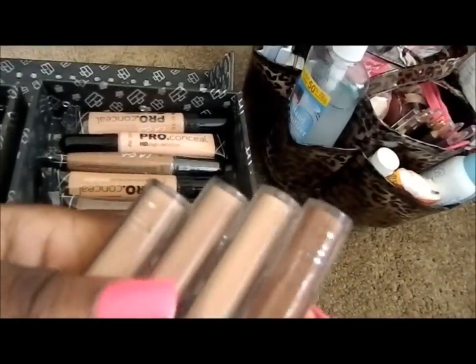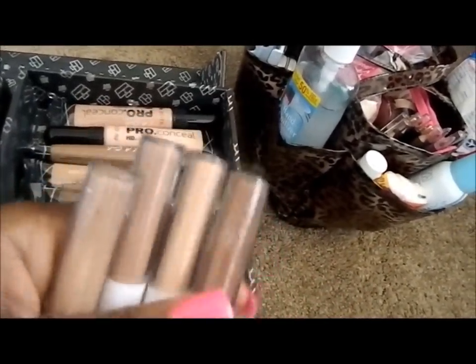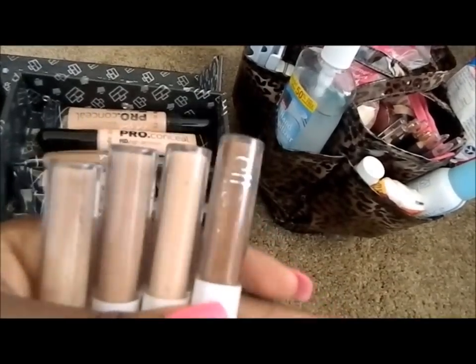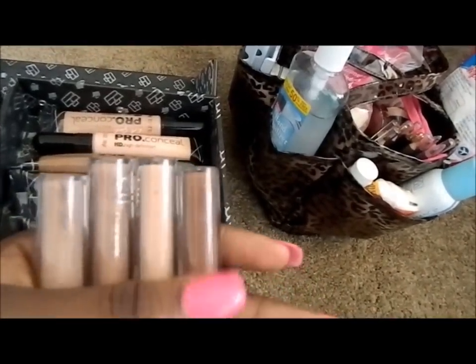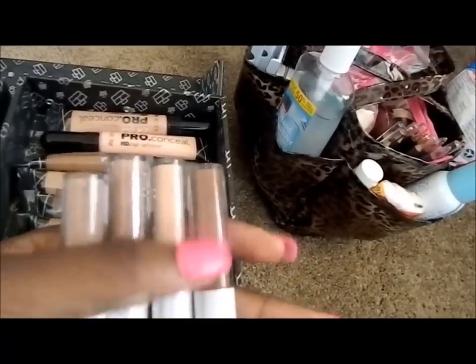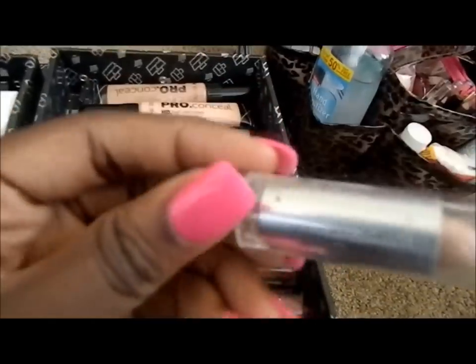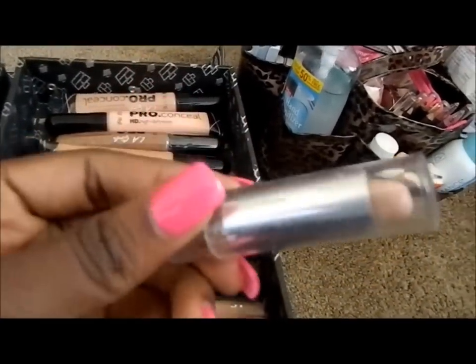These are the ELF dollar concealers and I really like to use these to water down thicker products or my concealer palette. I have some clientele who don't really have bad skin — they just need a light coverage — so I like to use these to water down those products. This is my Wet and Wild Cover All Stick.